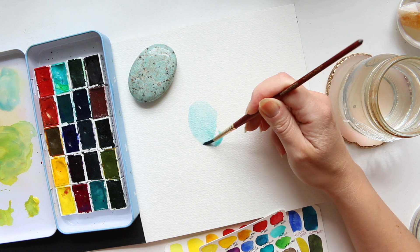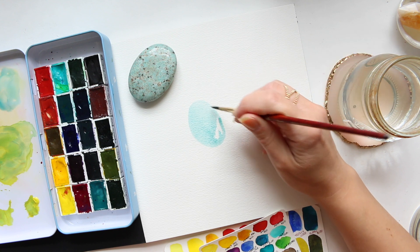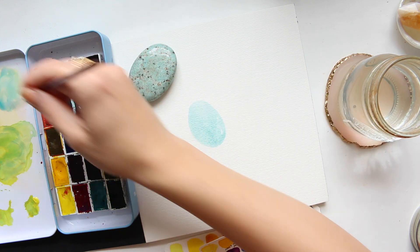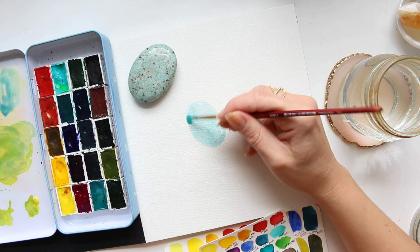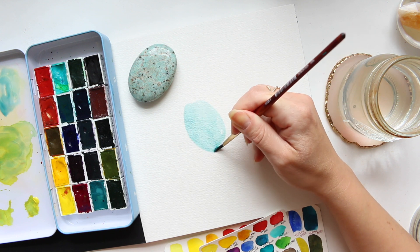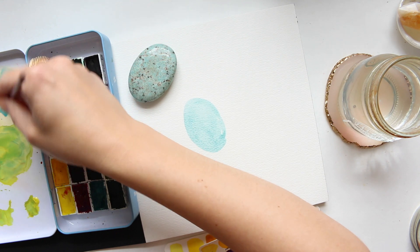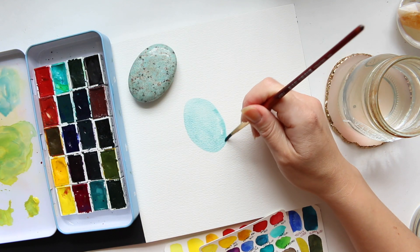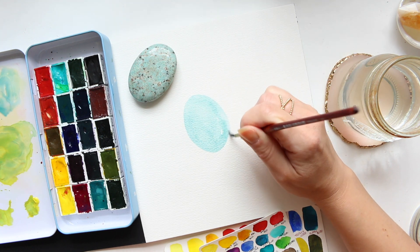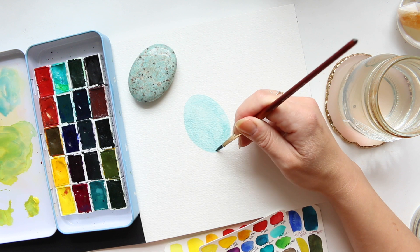So the water goes into the paper very quickly — it kind of reminds me of Arches, so you have very limited time to work with it, or you would need a very big wet brush. I've taken a small brush here because I want to create the pattern on the pebble.